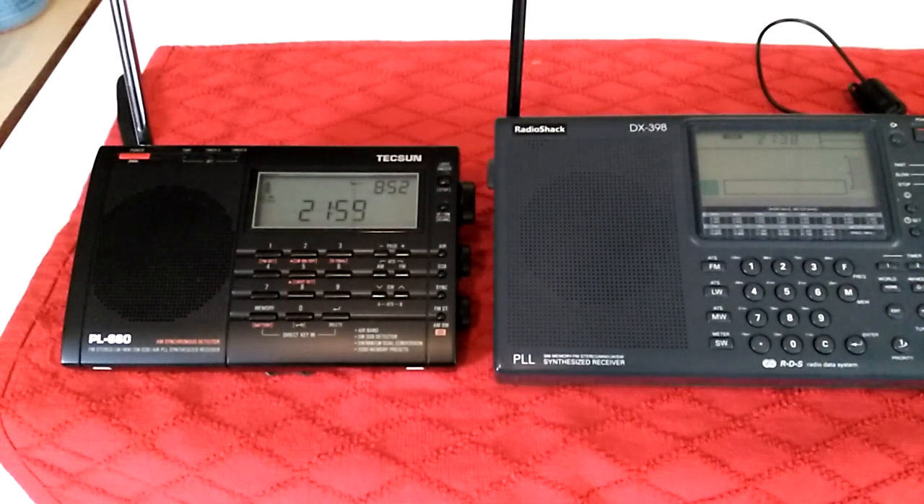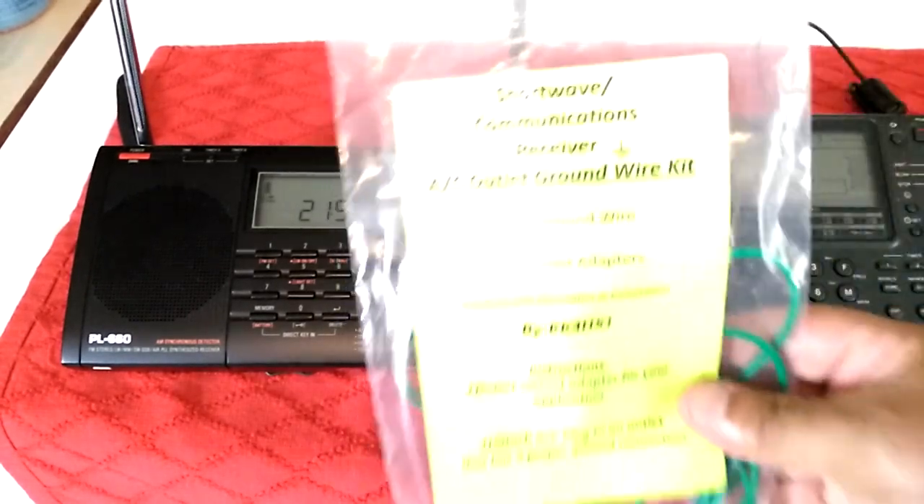What's up YouTube? I'm back with another radio video and today I'm going to talk about this kit right here.